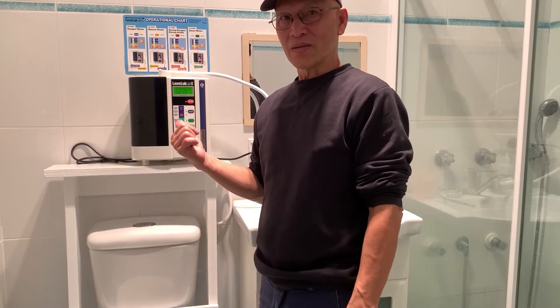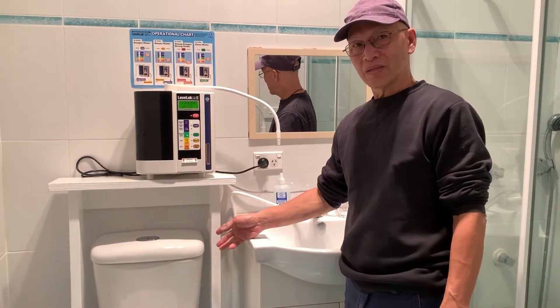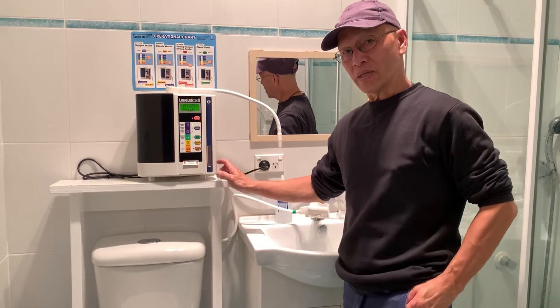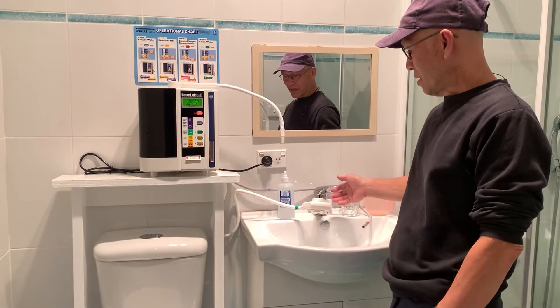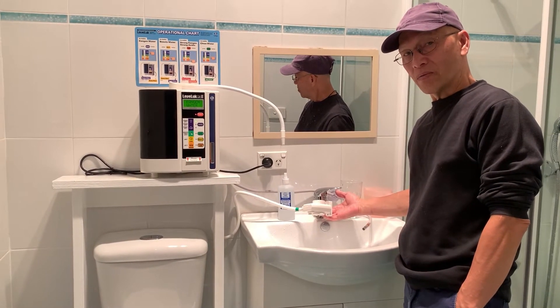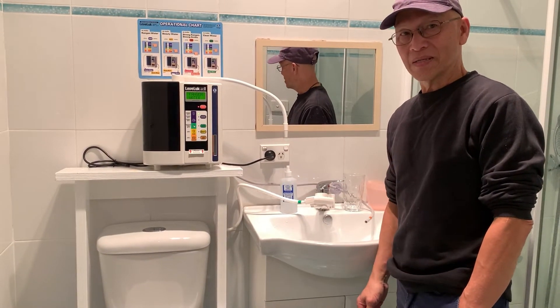Here it is folks, it's already installed. As you can see, you can put this anywhere you want, especially if you're a renter or just leasing your home. You can install it just like this on top, and when you finish your rent you can take it away with you.